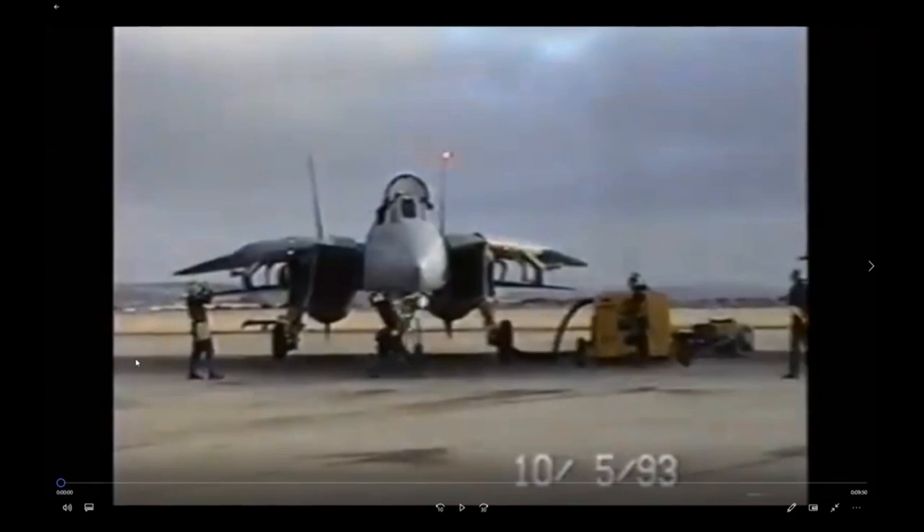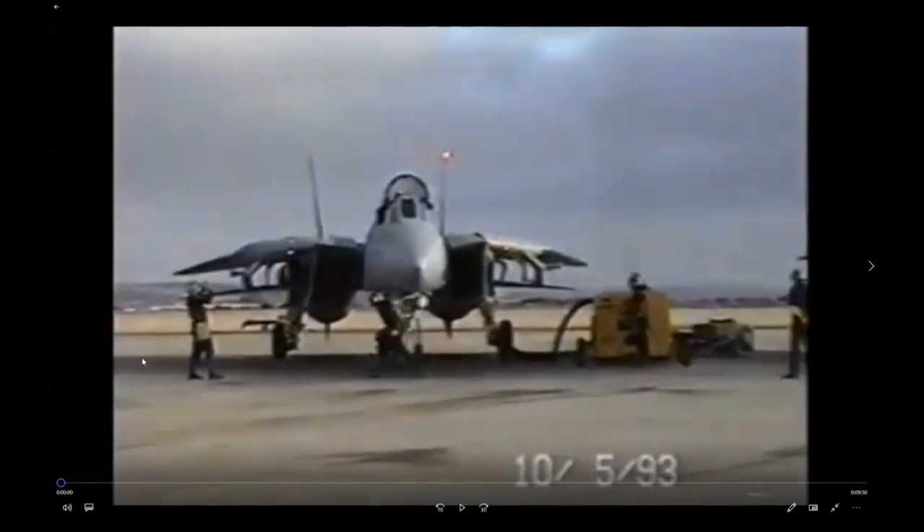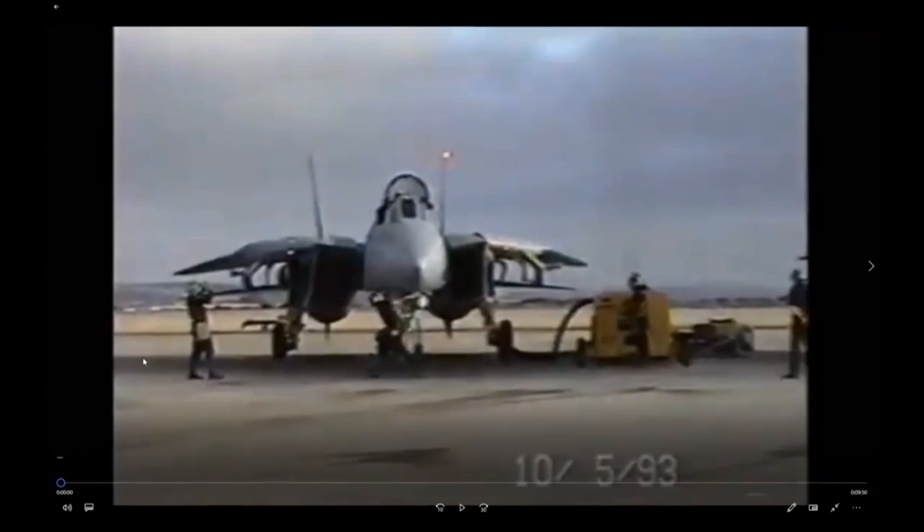I found a good video on the web of a Tomcat cold start, so I thought I would walk through that. It kind of starts with windmill on the right engine, so I'll just talk through what happened prior to this video starting — the windmilling of the left engine and what have you.